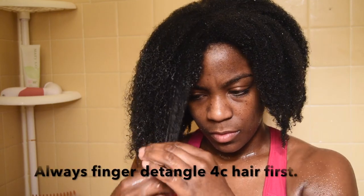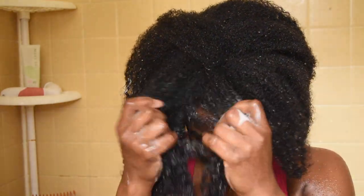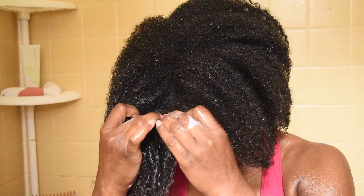I start off by finger detangling my hair. I like to start off by finger detangling just to make sure I get all the knots and tangles out — I don't like to rake through them with a comb. So I start off by finger detangling first, and once I feel like most of the knots and tangles are pretty much out, then I go behind with a comb, which we'll see in here in a little bit.